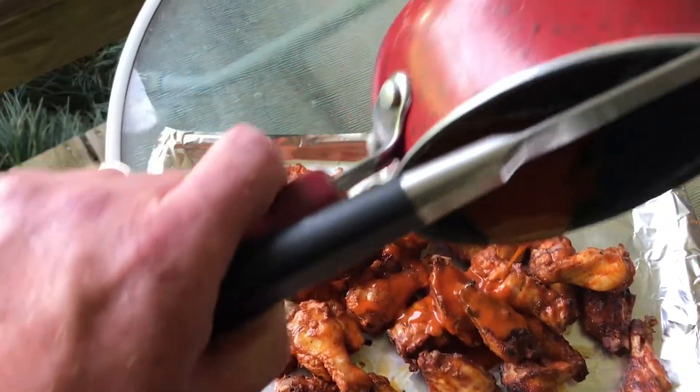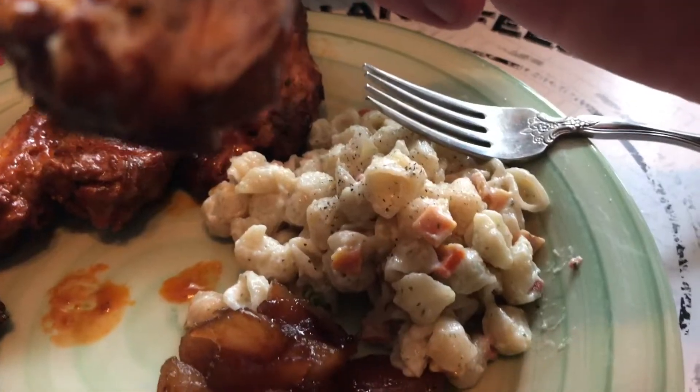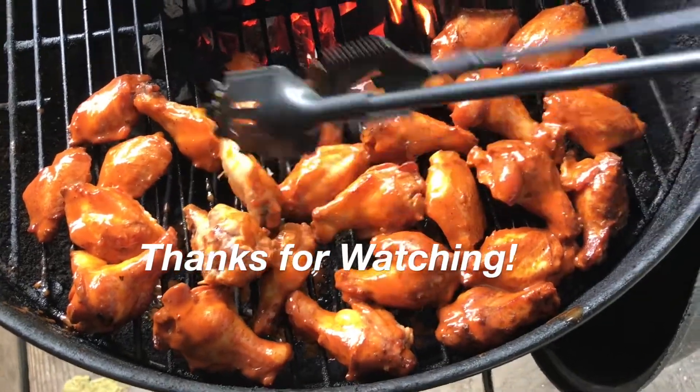Oh look at there — the pasta salad and the baked apples. Oh, it's so good. Thanks for watching the Josh O.